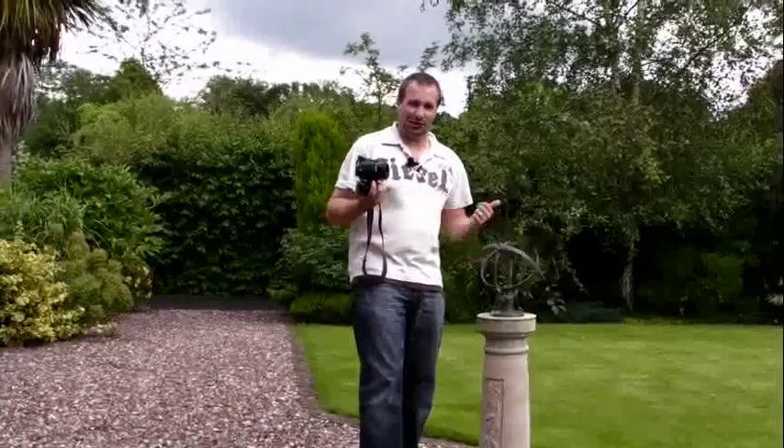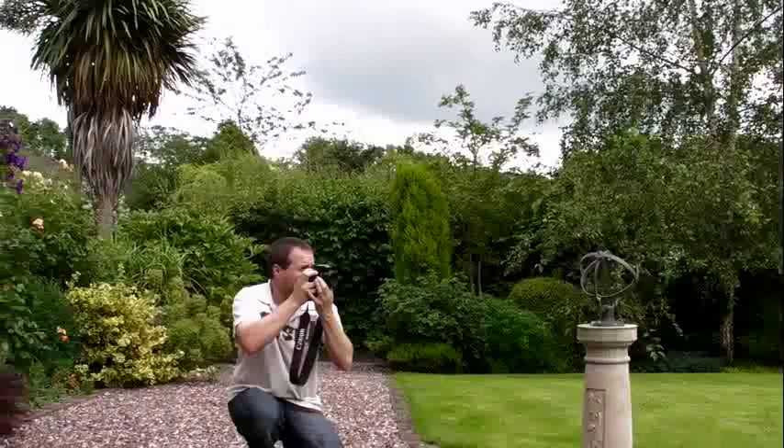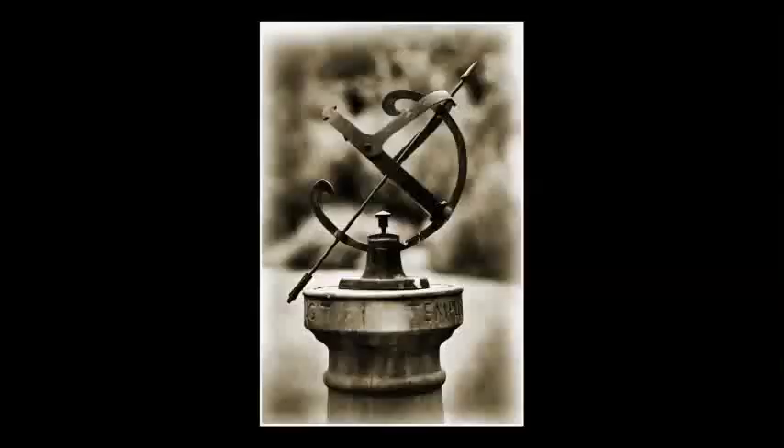We've got this nice little thing. Not quite sure what it is, but it's got to be a good photograph — we've got to get a picture of this. Let's get down a little bit.